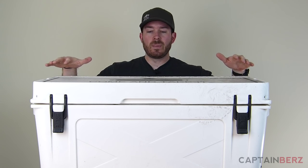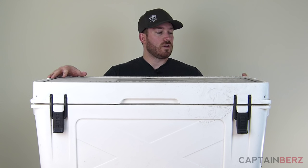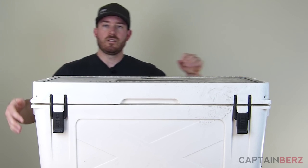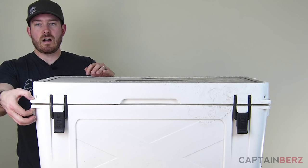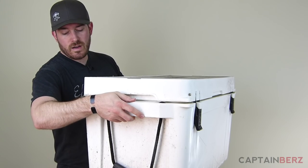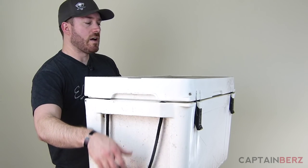You're looking at a 75-quart cooler. They use high-pressure injection-molded insulation on the sides and all around. They have hinges on the front which keep the cooler in place, lockable areas, integrated handles, and also handles further out if you need them.